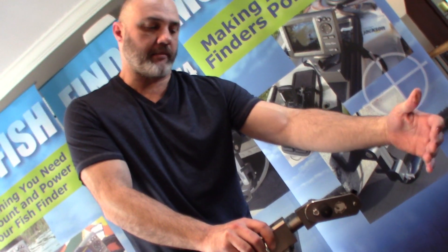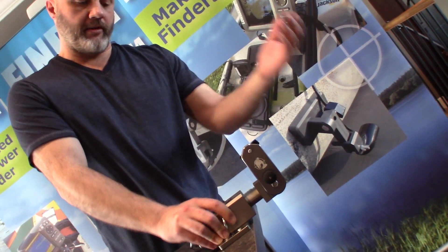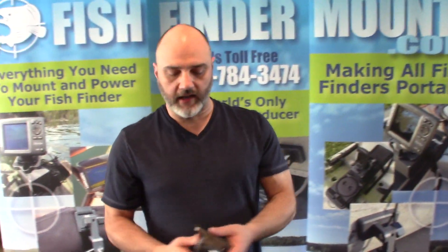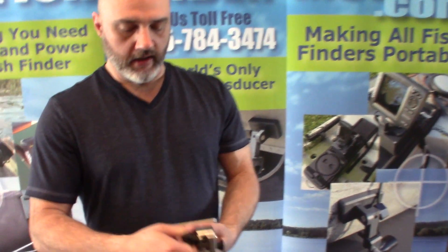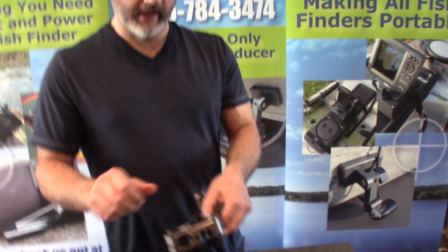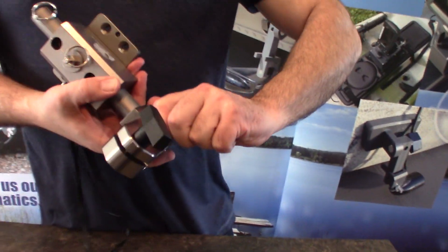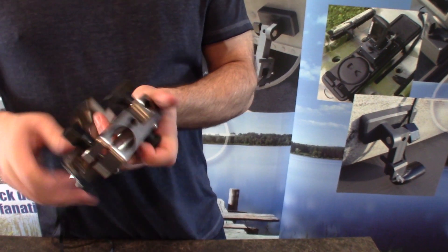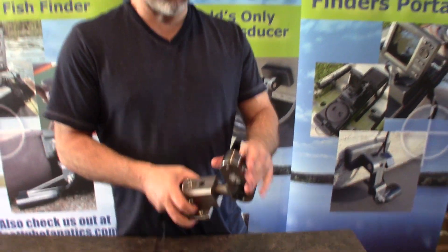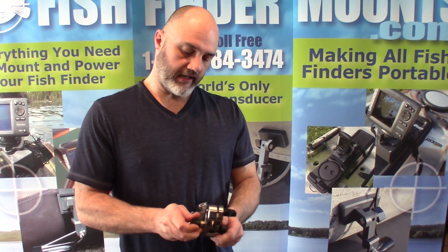You can tilt it right up 90 degrees out of the water. To do this, loosen the tri-knob, then pull the pin — this index pin right here — and it changes to different detents. Once you've got it at the detent you want, take the tri-knob and tighten it up. Now it's locked in — you can't move or rotate it at all. You have to loosen the tri-knob again to rotate.